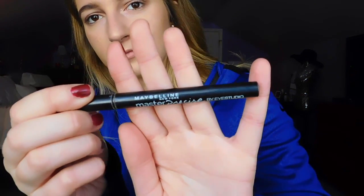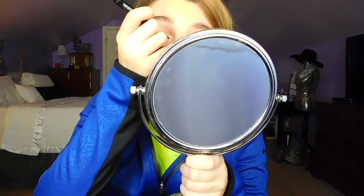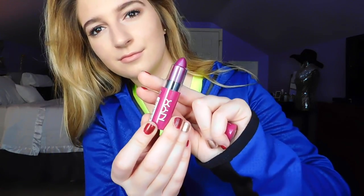For eyeliner, I'm using my Maybelline Master Precise Eyeliner Marker in black, and I'm just using it to create a thin line above my lash line. I forgot to show you guys exactly what mascara I'm using, but I showed it two videos ago — it is the Spider Mascara by Maybelline. I'm using that to coat my upper and lower lash line. Then I'm using an NYX lipstick, just lining my lips with it and then filling it in.